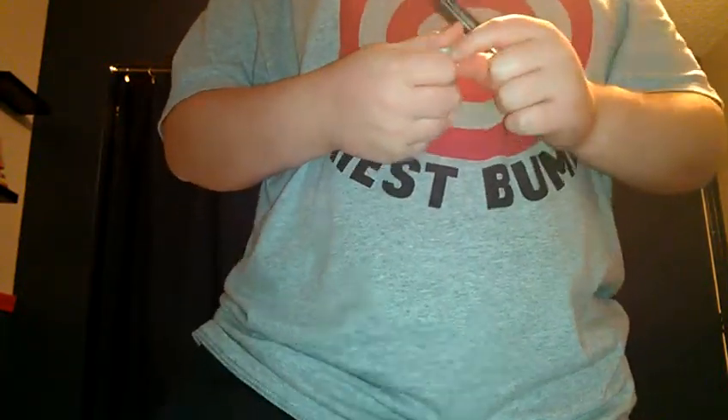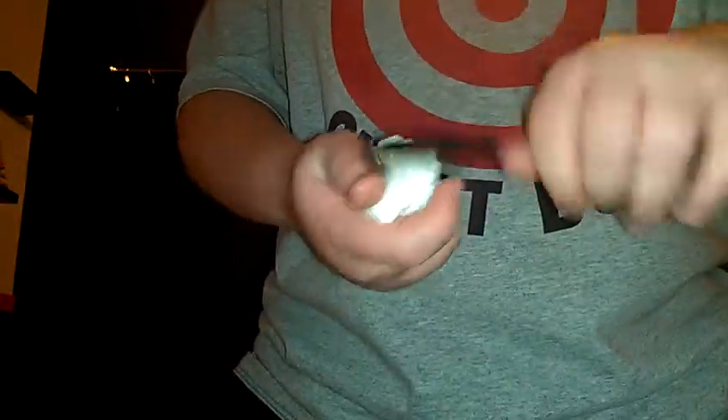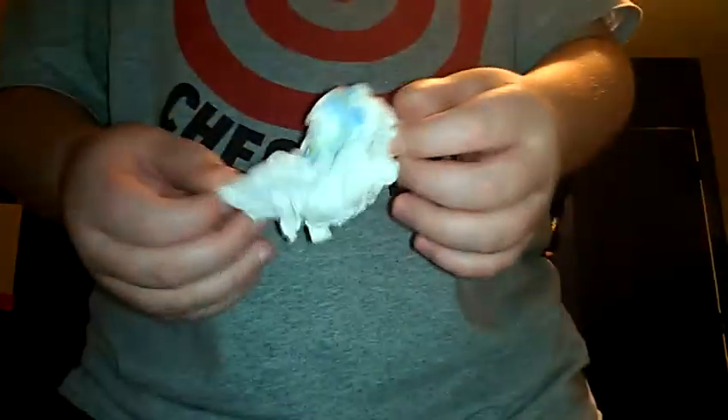I'm just going to get my handy dandy magical screwdriver out, and I'll do a little trick with it and it should restore itself. So here as you can see, we have the crumpled up napkin. Let's give it a wave, a tap, and a little snap. Now the napkin is restored.